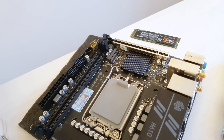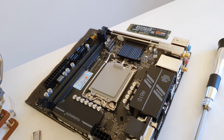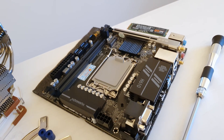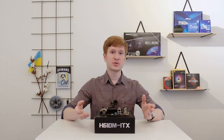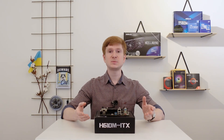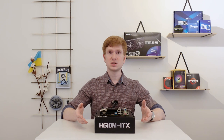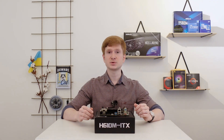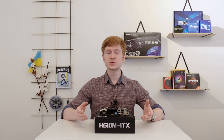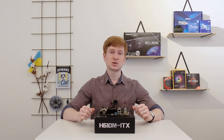Nevertheless, if you plan to use the H610M ITX with a CPU like the i3-12100, i5-12400, or even i5-13400, this power delivery system is more than sufficient. Speaking of 13th generation Intel CPUs, according to Huananzhi's specification the motherboard does support them. Unfortunately, 13th gen CPUs are still rather overpriced here in Sweden, so I didn't test one. In the future, if I can get an i5-13400, I will test it and add a note on whether it actually works.